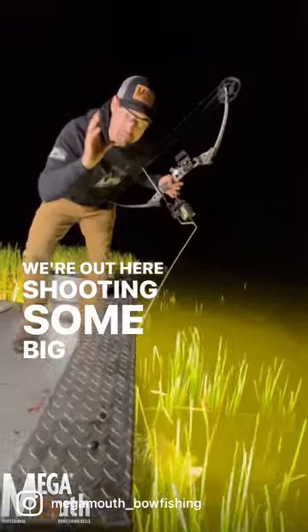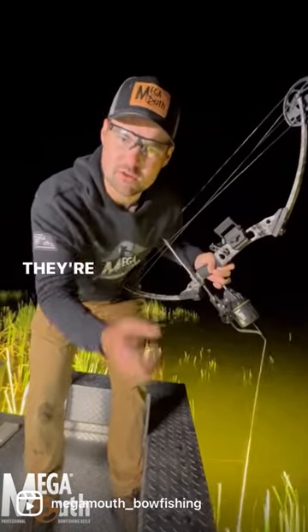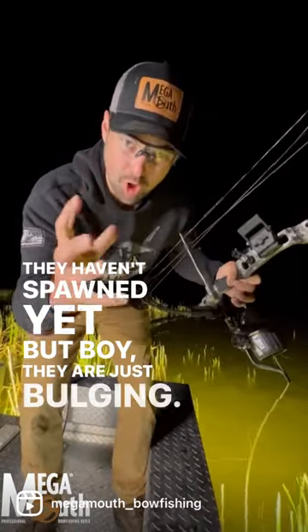All right guys, we're out here shooting some big old common carp. I've got a big old female on here. They're firm, they're tight, they haven't spawned yet, but boy they are just bulging.